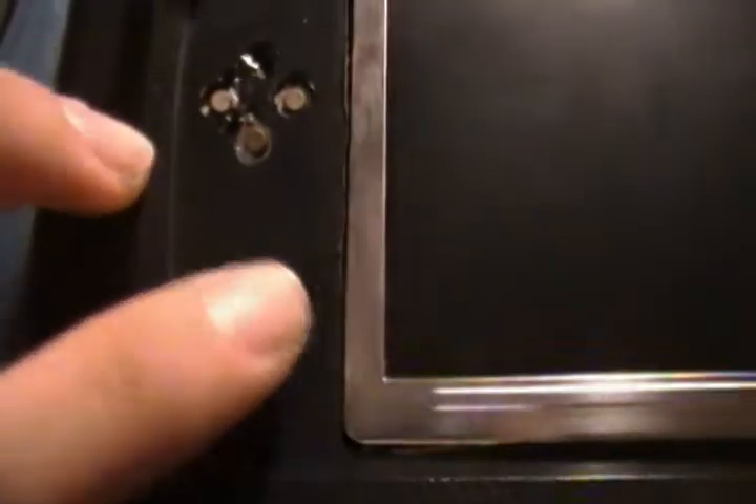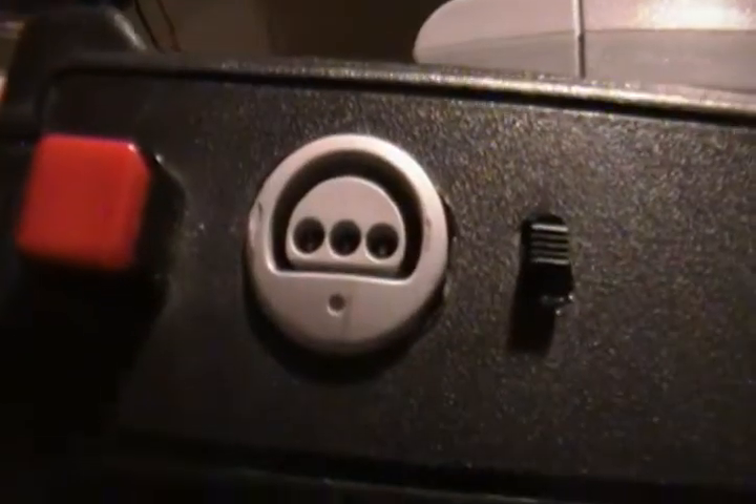On the front we have the joystick, D-pad, the volume buttons, start, C buttons, A and B, and obviously the screen. We also have a power LED and the first player port.